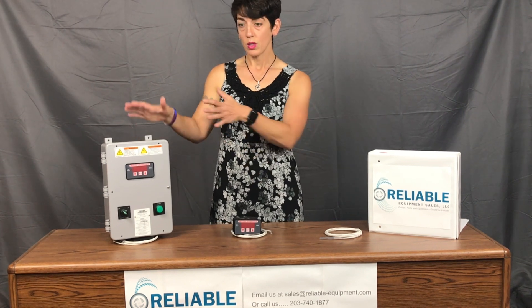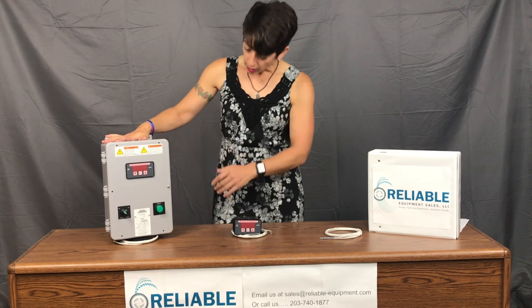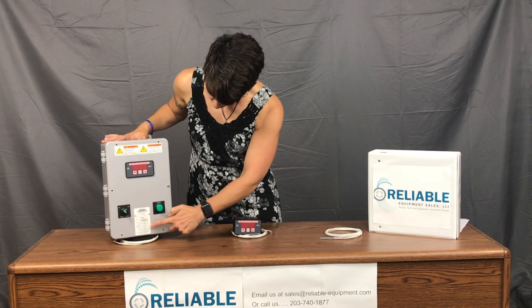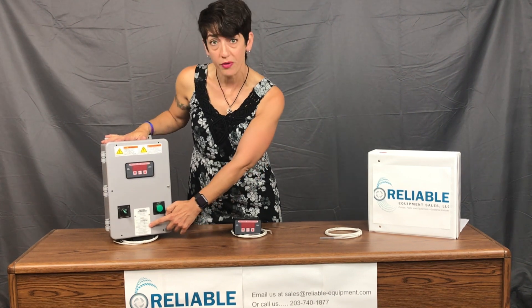This is the standard control box for anything 40 amps or under. The model number is right here, as well as the max amperage, voltage, and phase.